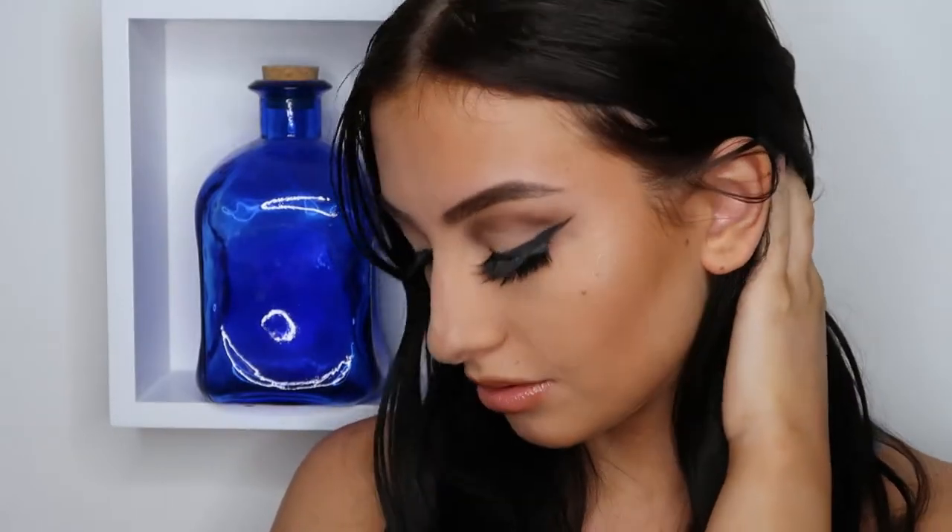Hello and welcome to my channel. Today's look is going to be a soft glam with a matte brown shadow and some winged eyeliner. I hope you enjoy!